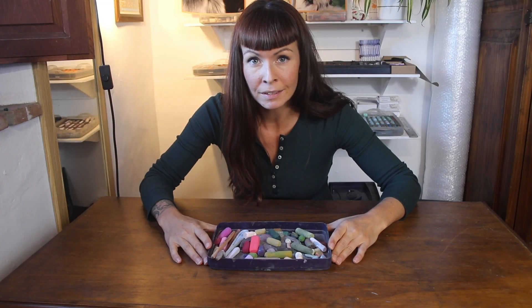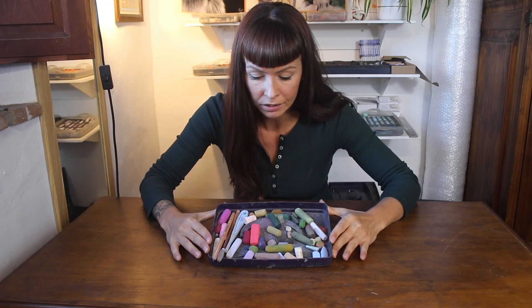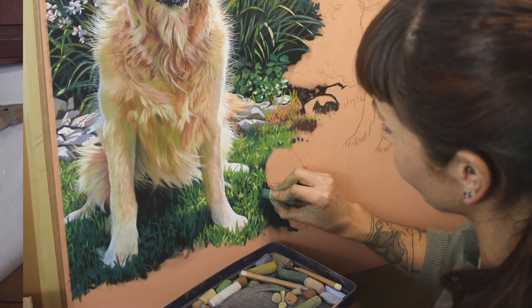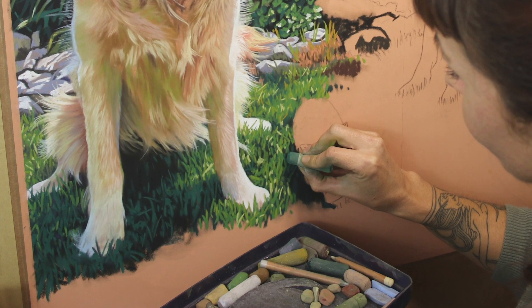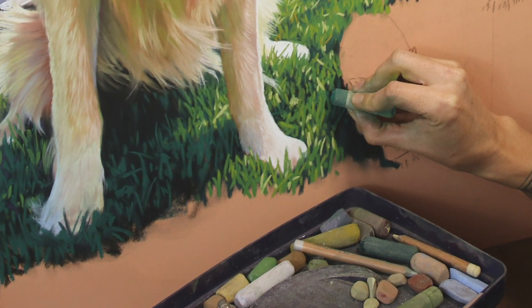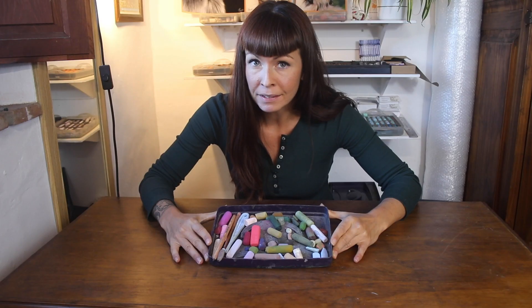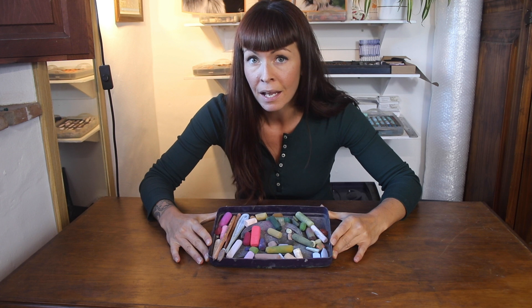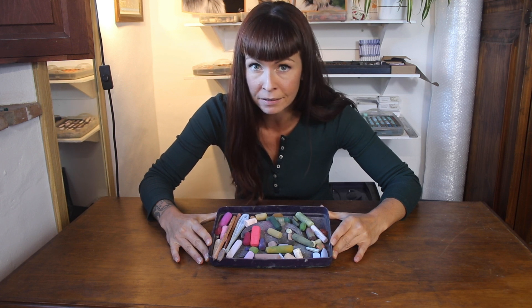What I'm going to do in this video is show you a palette of colours that I'm currently using in a painting, and I'm going to use these pastels to show you all the different ways that I get the huge variety of marks that I need. The first bit of advice I'll give you is to have a range of different sizes and softness of pastels.